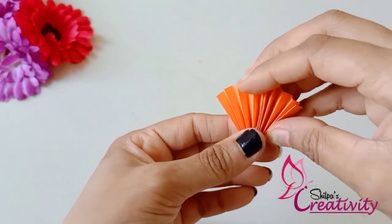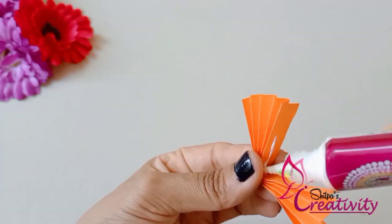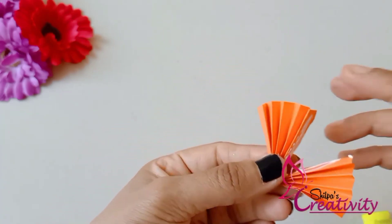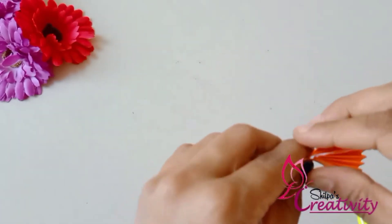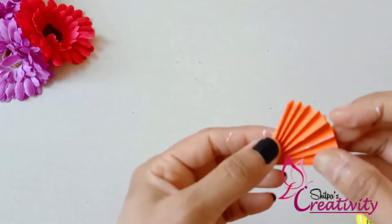We will go to the center. We will put glue on it. We will put the white on it and then we will put the green on it.